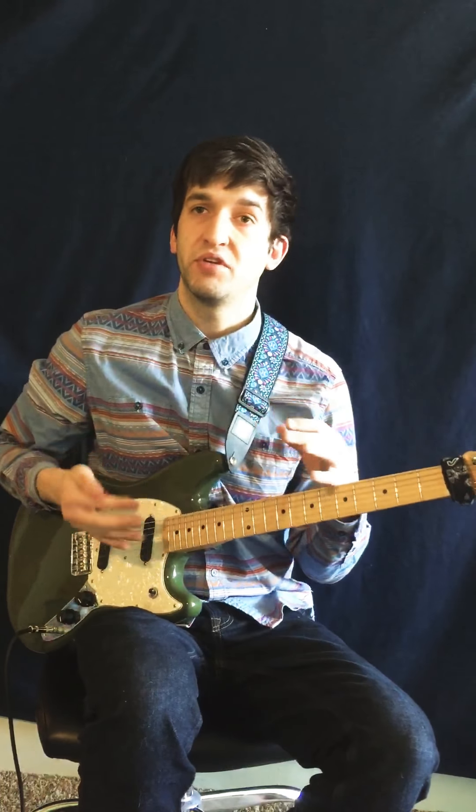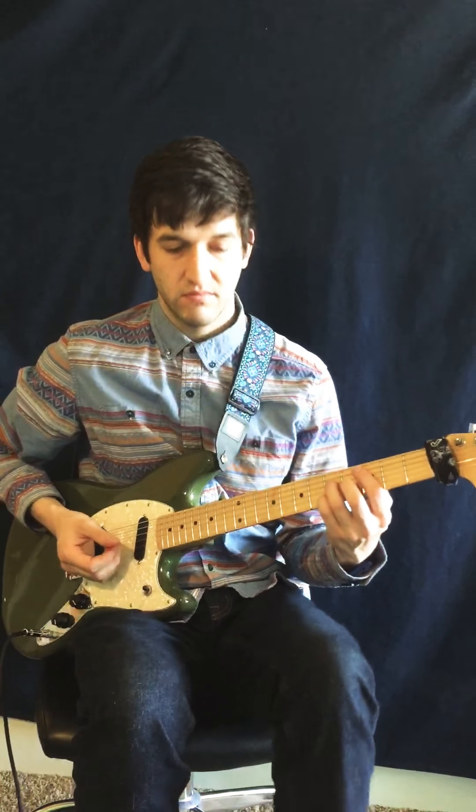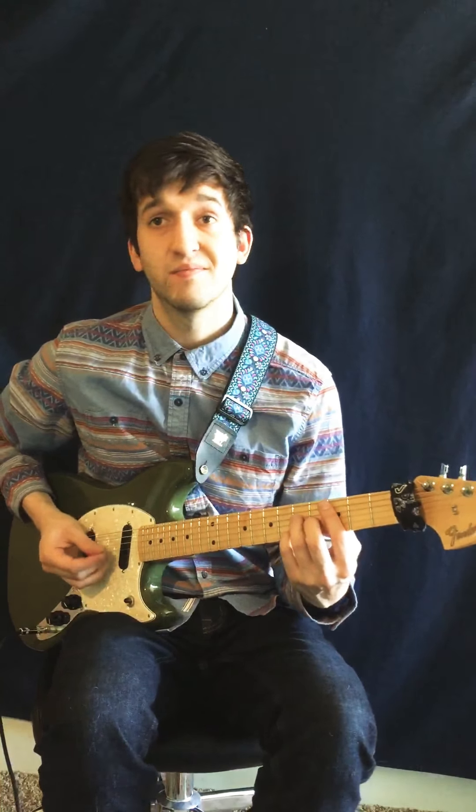So I love this lick. I wanted to put it over a bunch of different chords. So I started out with C major. Gorgeous.